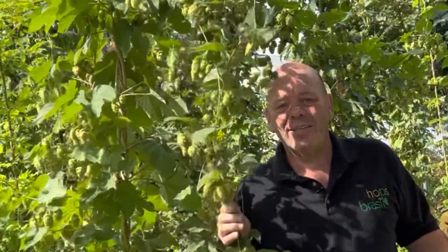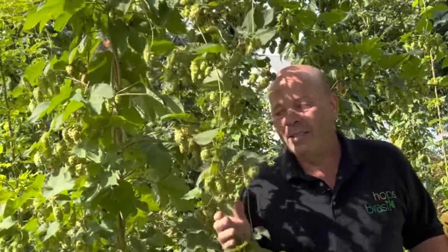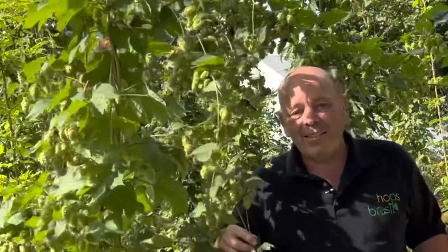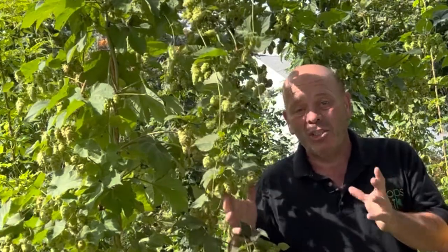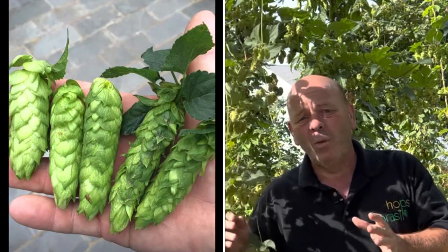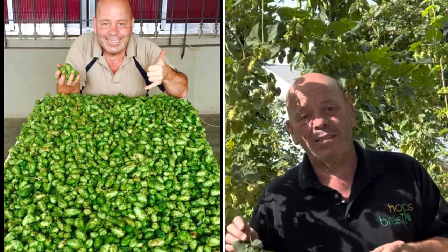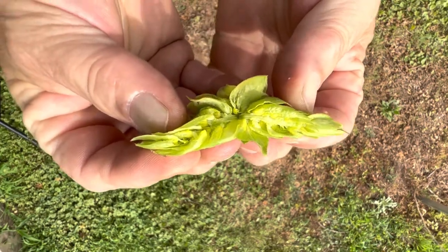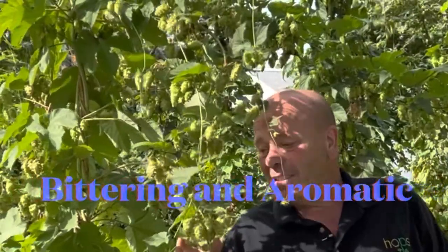Here we are in our experimental hop yard in Southeast Pennsylvania, where we're growing all kinds of different varieties and breeding hops. This here is our Chinook plant — it's actually not that pretty this year, but I love Chinook. Our Chinook in São Paulo, when I had our first little hop yard, were monsters. The cones were the biggest cones I've ever seen to this day, and the plants were full to the wire with big cones. Chinook is so resinous, so oily.